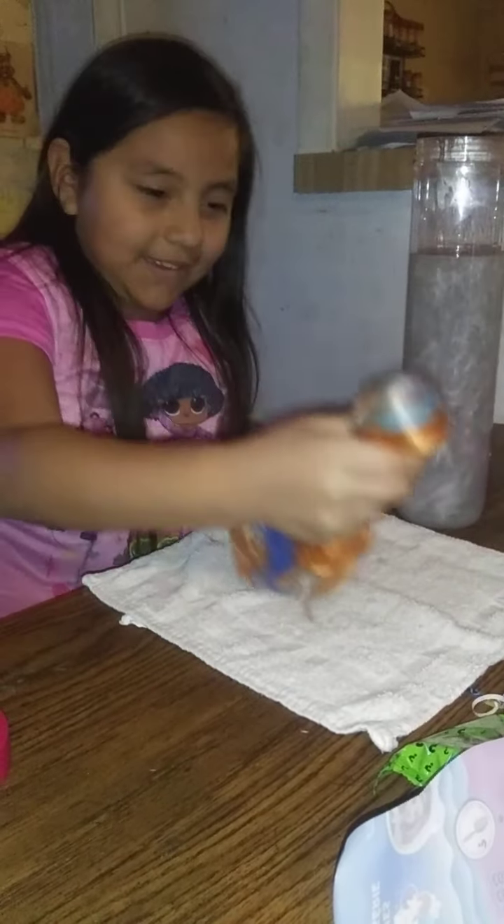This is what I got. She has blue hair and orange hair. We'll start drying her up and opening her sticky tape.